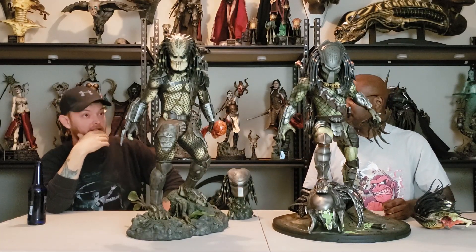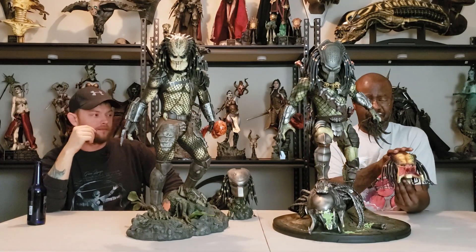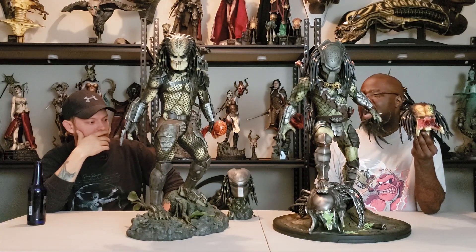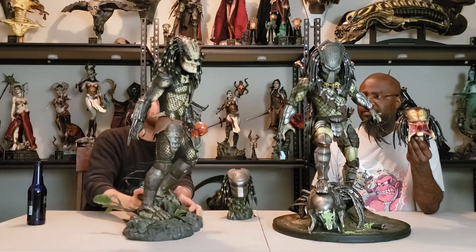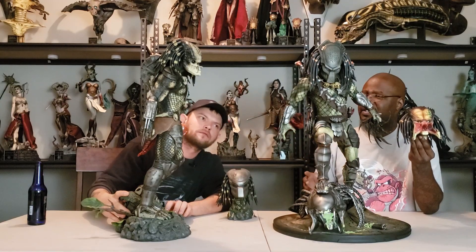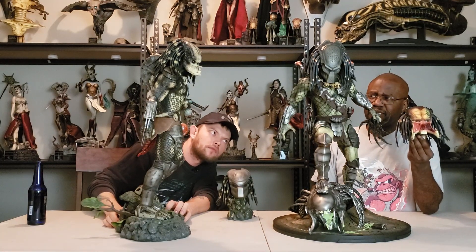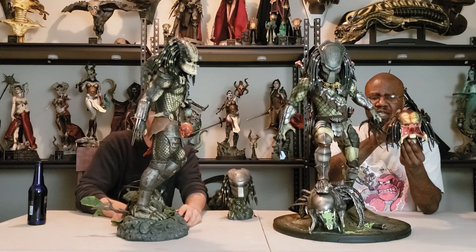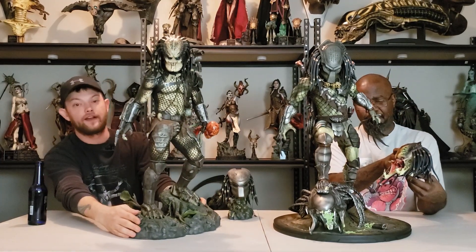The Wolf Predator looks intimidating compared to the Jungle Hunter. The facial sculpt — I think the Wolf Predator looks a little bit better. The Predator's jaws being closed — I remember when Arnold punched him. The head sculpt looks a little bit better on the Wolf Predator because you can see highlighted acid burns from fighting Xenomorphs.